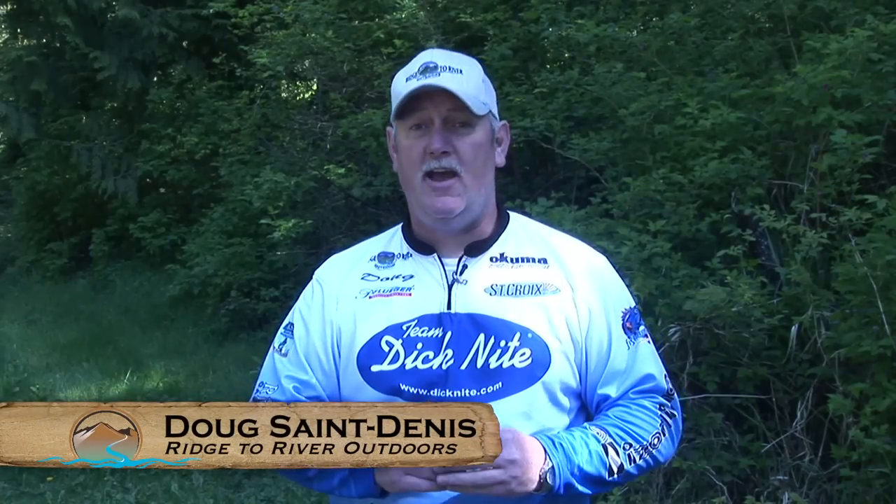We're going to the Dick Knight Factory so you can see how Dick Knight Spoons are made. Dick Knight Spoons have been around since the 1930s helping anglers of all ages catch fish — trout, salmon, kokanee, and more. Four salmon world records have been held using Dick Knight Spoons and at least one Oregon State shad record. They are a staple for salmon anglers fishing for coho and pink salmon in the Pacific Northwest.